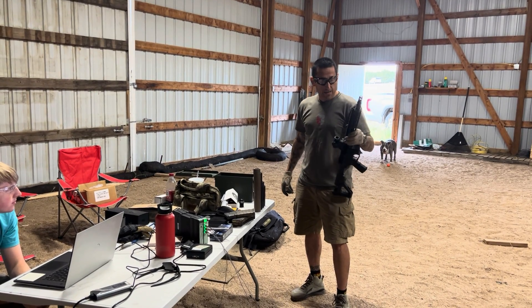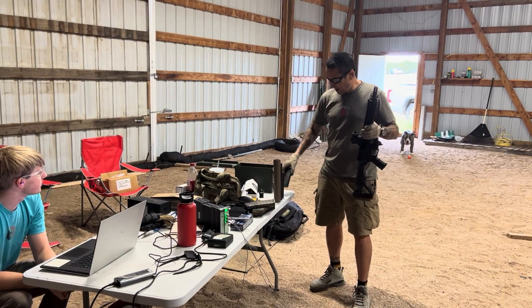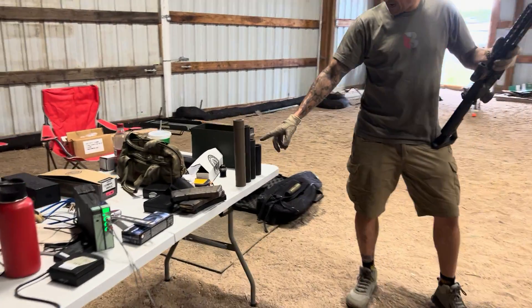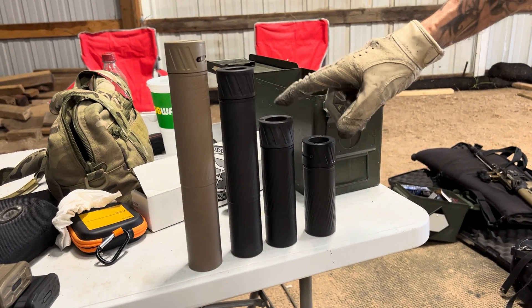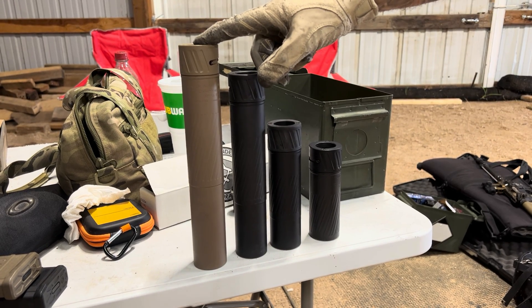What up folks, Ray again, with my buddies and Turbo. We're going to take a quick shot. We have the Dominus K, Dominus SR, Magnus SR, and 338 Gen 2 SR.